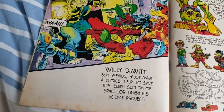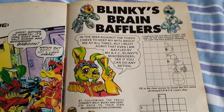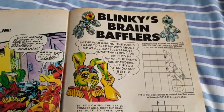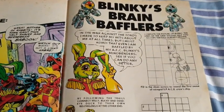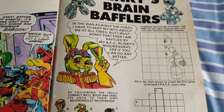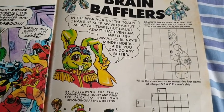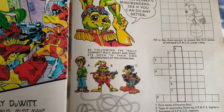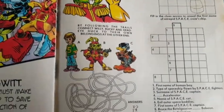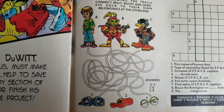'Boy genius must make a choice — help to save his seedy section of space, or finish his science project.' Then you've got a fun activity page for kids: Blinky's Brain Bafflers. Complete the picture of Blinky — the grid lines should help you copy the half already drawn. I still wouldn't be that great at that now, to be honest. And then by following the trails, connect Willy, Bucky and Deadeye Duck to their own belongings at the other end. Down there they've got Bucky's goggles, Deadeye's hat, and Willy's glasses.